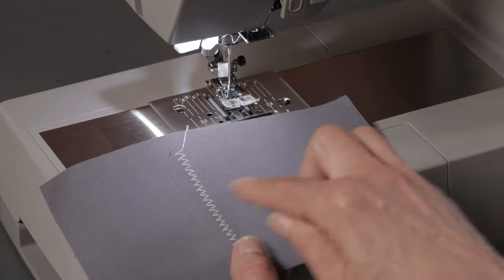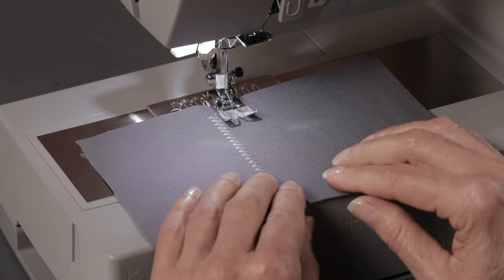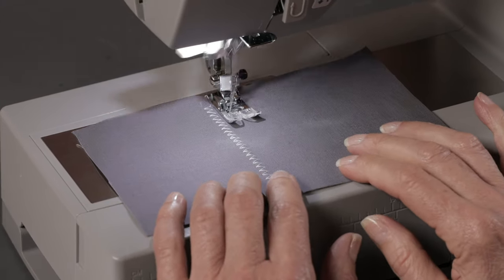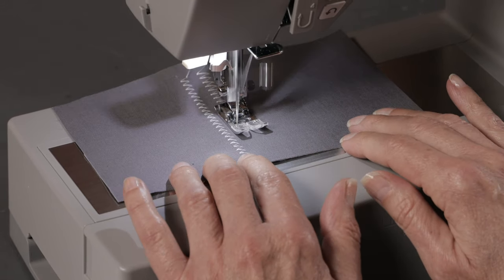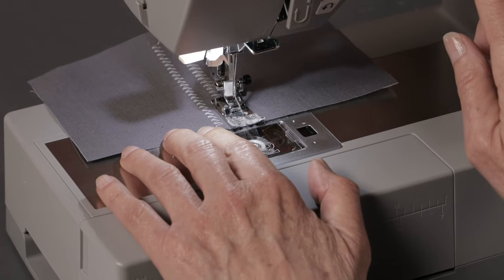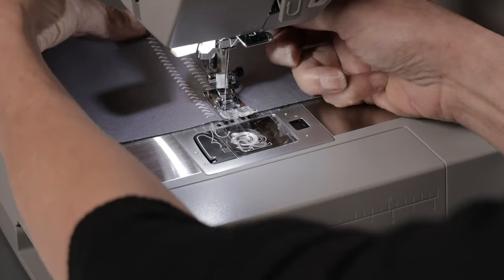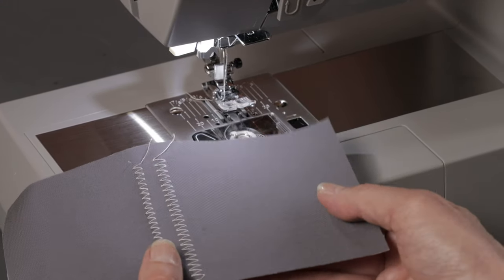If I wanted to, I could make those stitches wider using the width control, which is right here, and go all the way up to 7 mm. Press the thread cutter again — it cuts my top and bottom thread — and there's my stitch width at a wider setting.